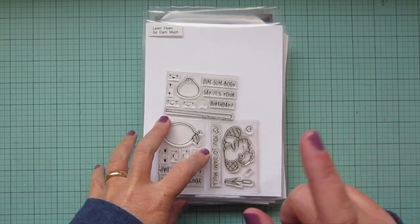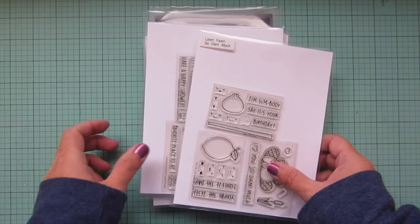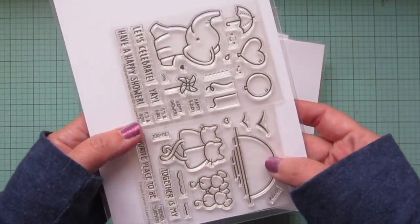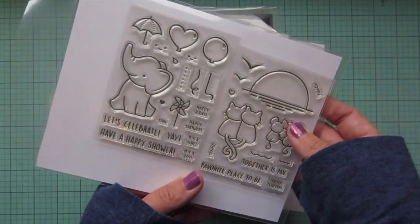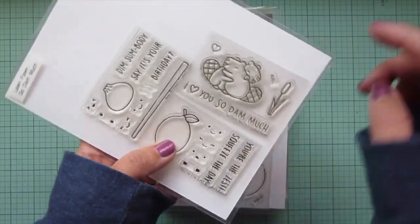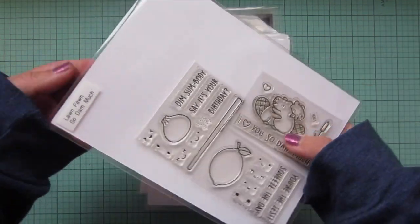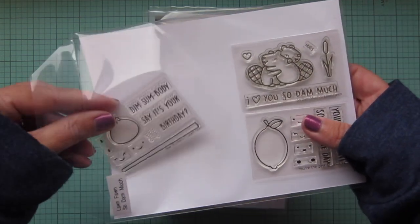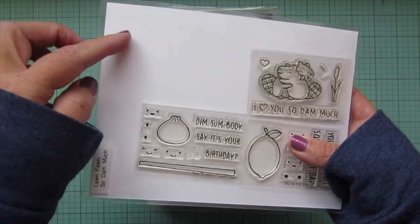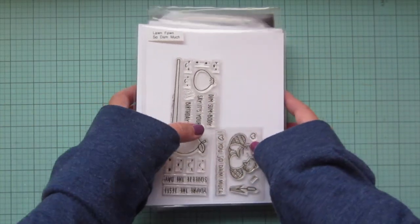Before labeling, I want to mention storing the different Lawn Fawn sizes. For half-size stamp sets I store two to a package to save room. For mini size sets I store four to a package - right now I only have three in this one, so I store it like this, but when I get a fourth mini set I'd turn one this way and add it in. I add all the labels at the top so I know at a glance what's in the stamp pocket.